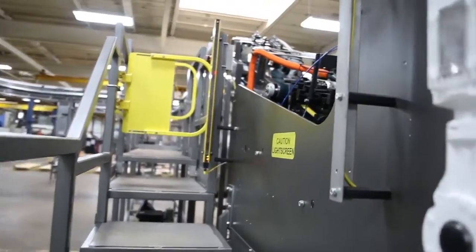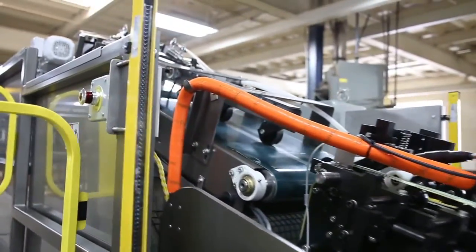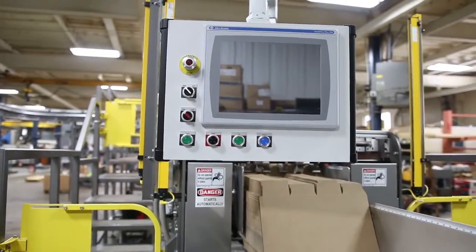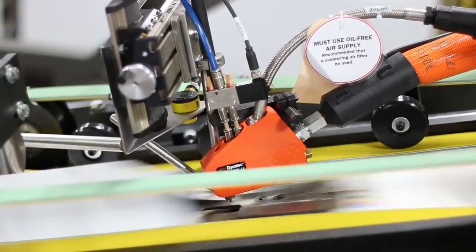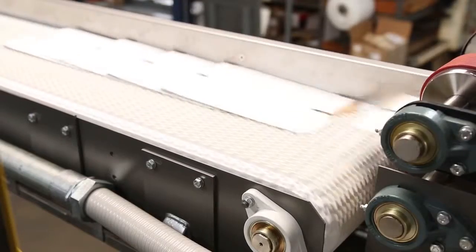Our SSG sits on a compact footprint and can be integrated into most packaging line layouts. Custom engineered with integrated PLC controls, it will accurately fold and glue an assortment of box sizes and configurations safely and conveniently at up to 400 cartons a minute.